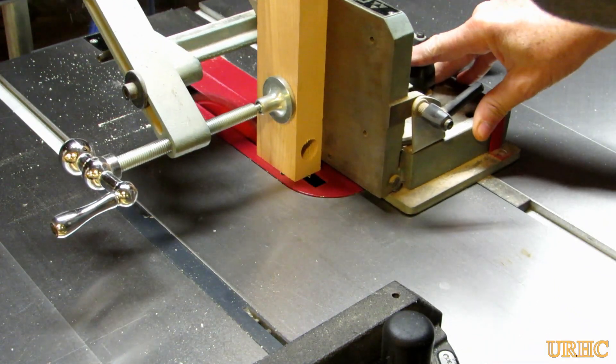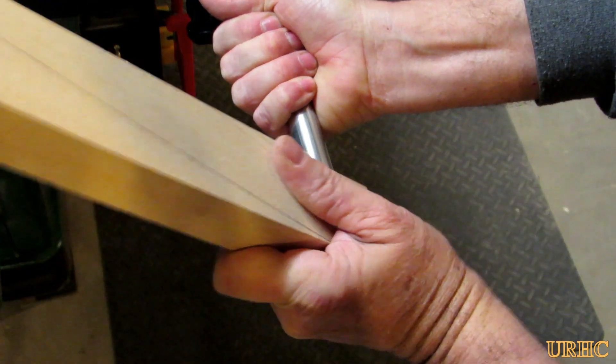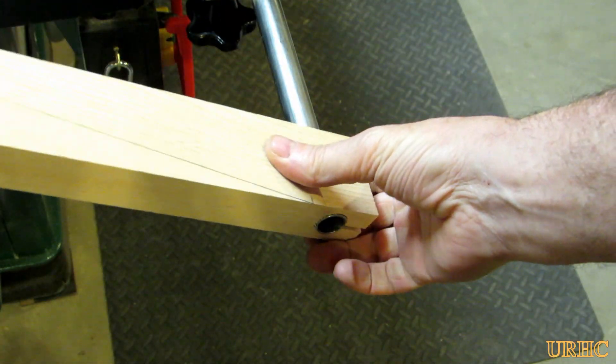Then I set the ash block up on the tenon jig to split it, so I'd have a split clamp that makes everything easy to put together and take apart later if needed.